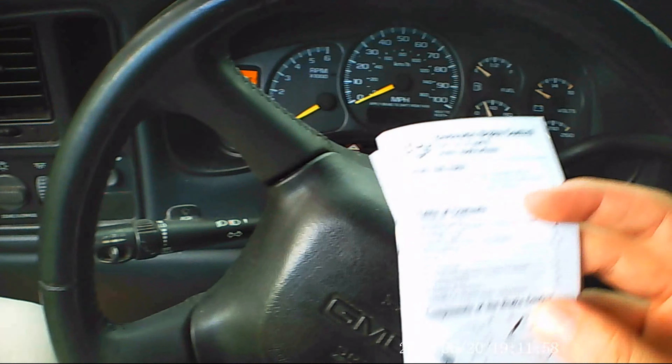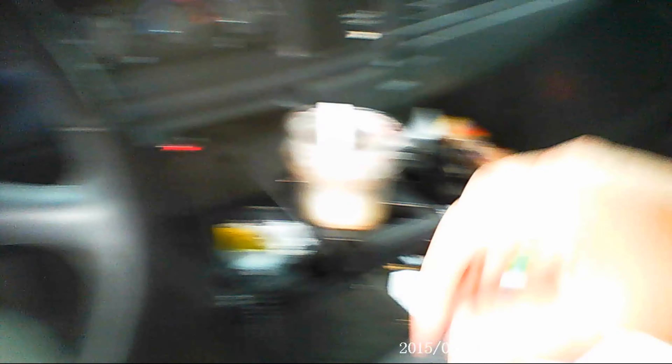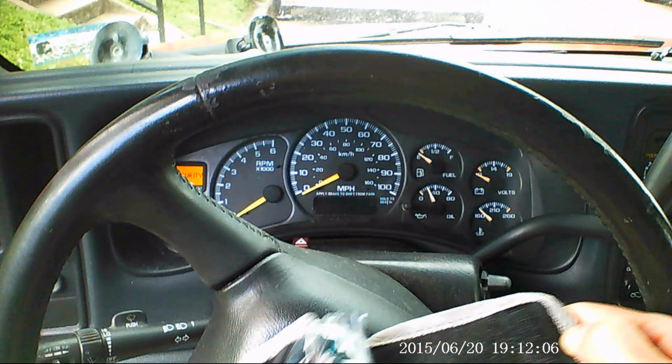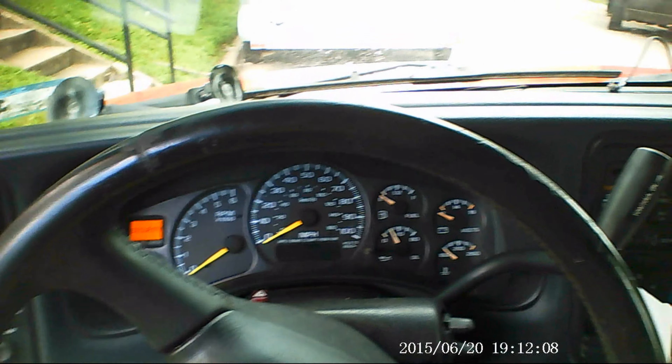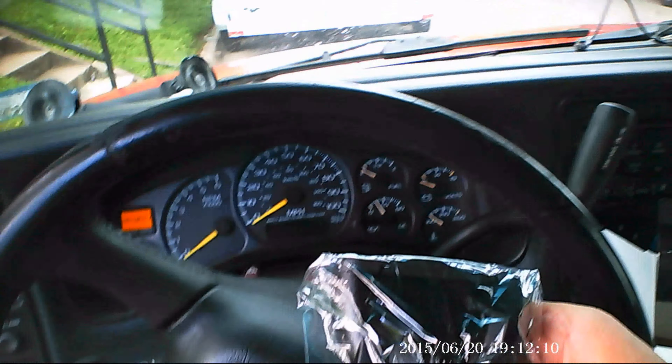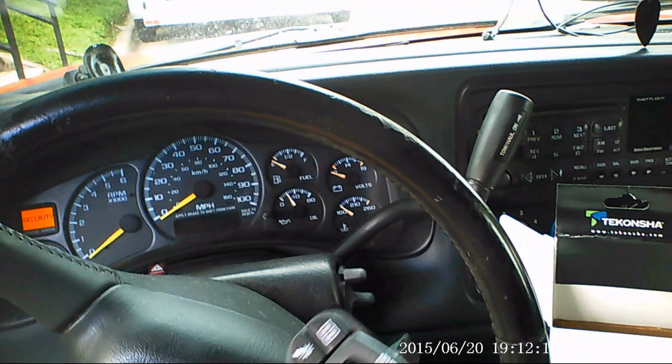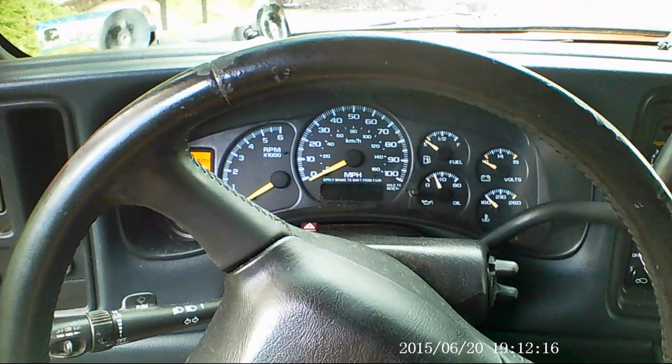Up to five different trailers you can program this for. Each different trailer can have different modes concerning languages, boost power, brake sensitivity, and all sorts of stuff. So if you do have multiple trailers, this will still work for you — you just adjust it at that point.